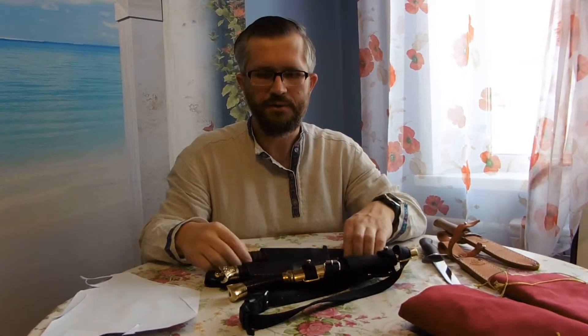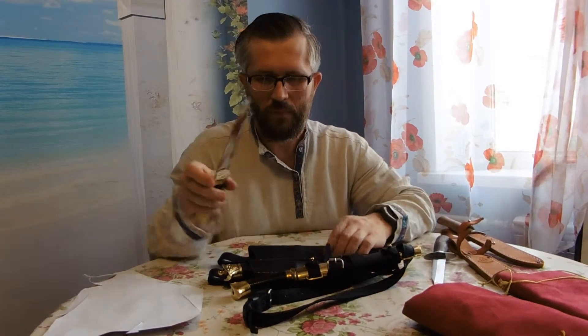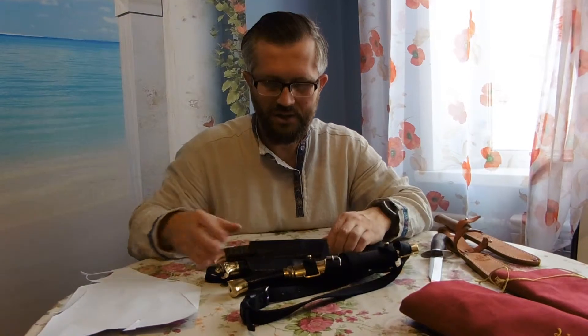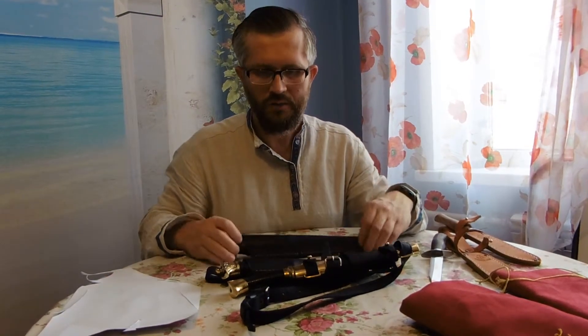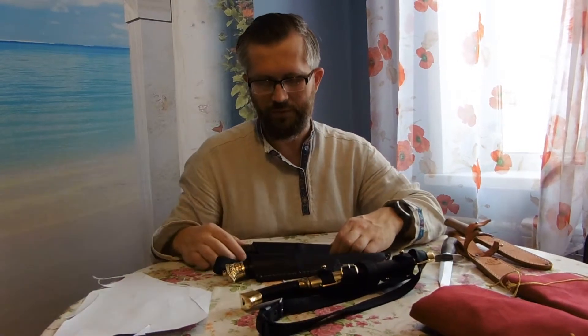Hello, it's me again and today I want to present you a number of Kazakh Scout knives. I have three Kazakh Scout knives here on this table and I want to present each of them.